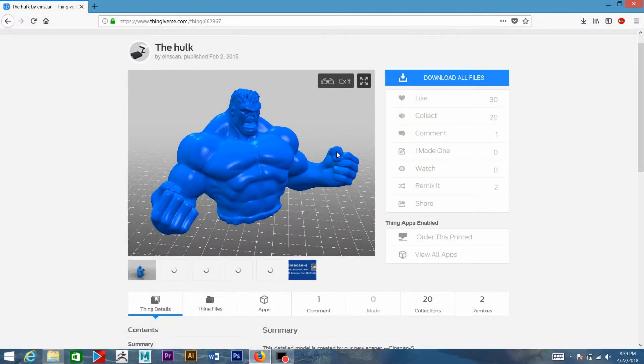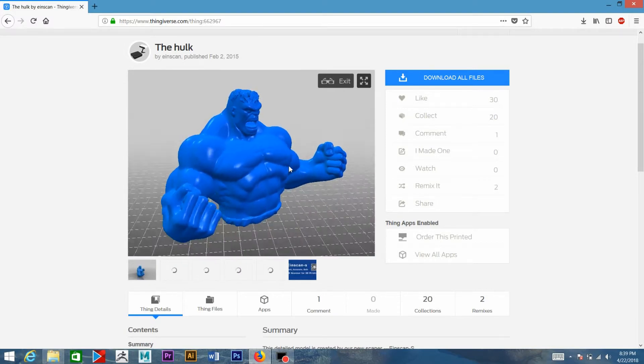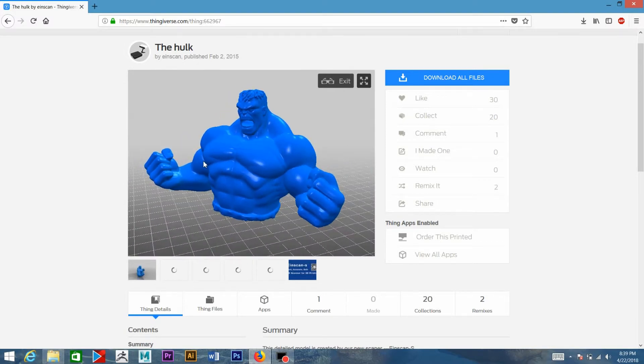Hey, what's up YouTube? Today I'm going to be casting the Hulk out of aluminum. I found this model off of Thingiverse that I'm going to 3D print, mold it out of smooth-on silicone, and then cast that into aluminum. Alright, let's get started.